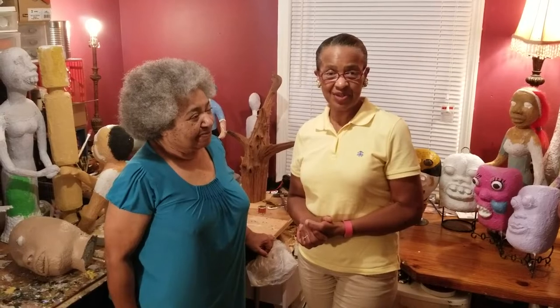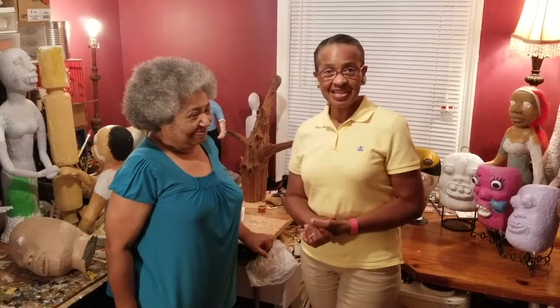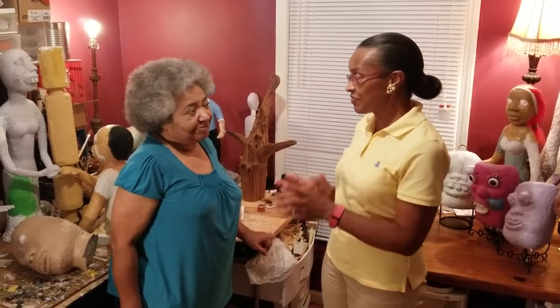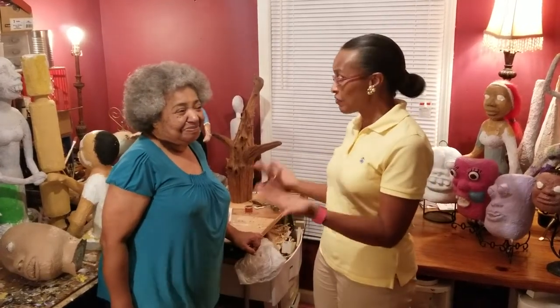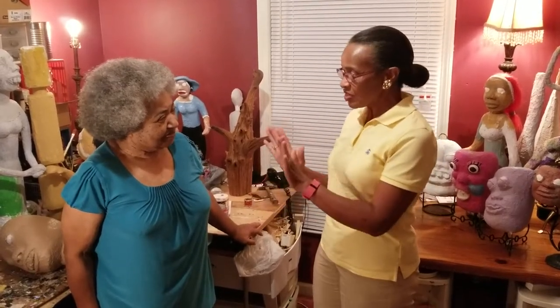Hello, and welcome to this edition of Secrets for a Successful Life. I'm Sharon Benjamin. This is our next edition with our guest, Hattie Marshall Duncan. Welcome, Hattie. We're so excited because we're going to find out about some of the pieces that you're doing, some of the materials that you use, and the significance of what they mean and how you come up with the ideas. So let's just start.